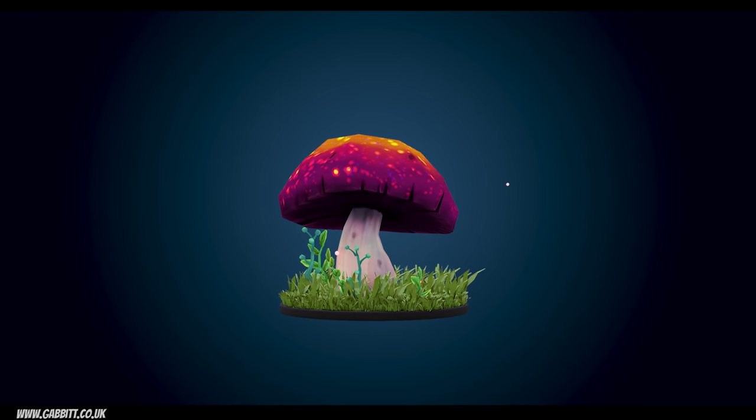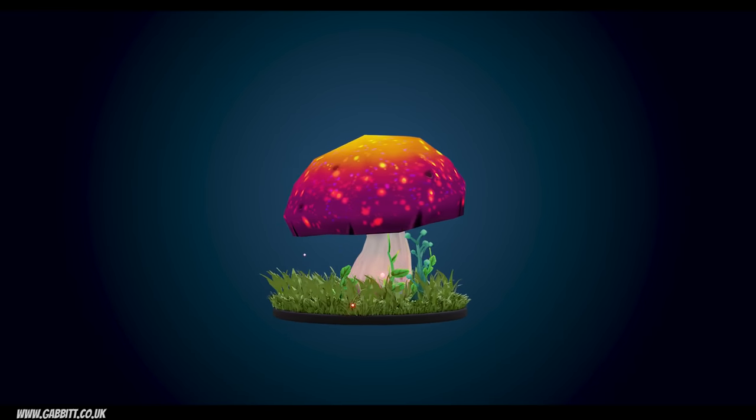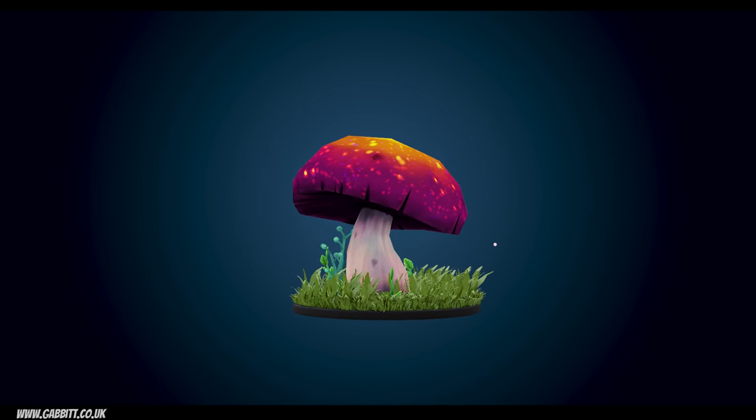I'm using a display tablet from XP Pen — again you can find out more about that in the description. This is meant as a beginner's tutorial to texture painting, but you must understand the basics of the interface, and it's probably a bit tricky for complete beginners.